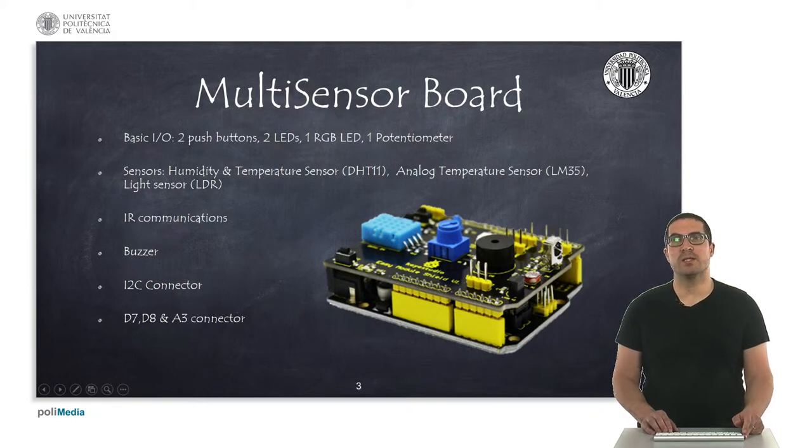It also has an infrared receiver, a buzzer and a connector for I2C connections, and three additional pins D7, D8 and A3 available for any purpose.